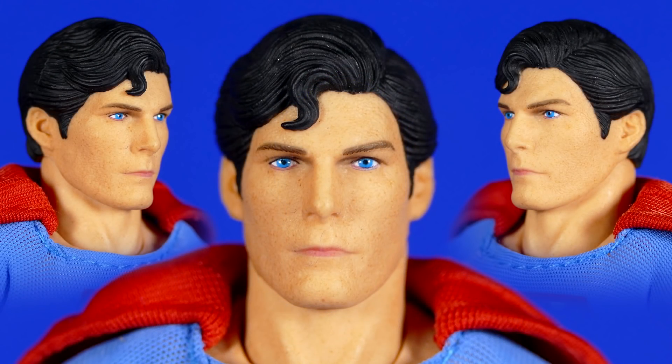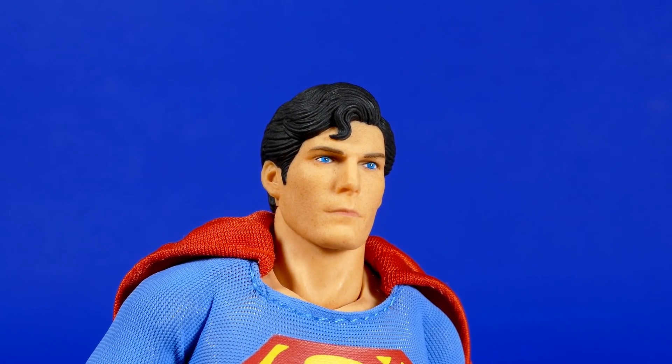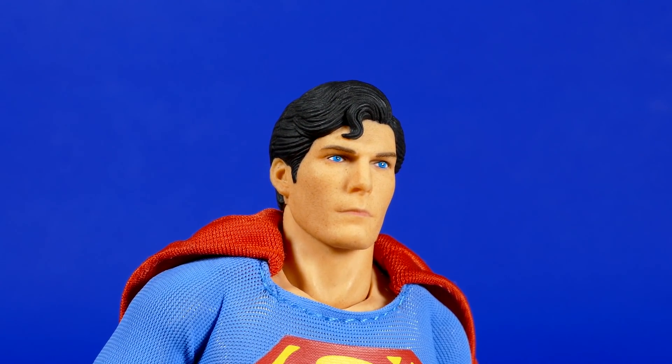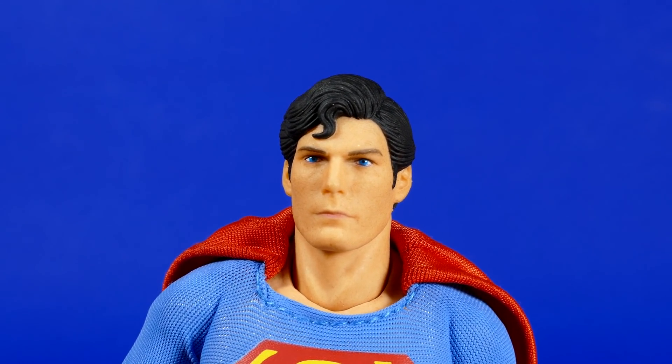I feel like this one from certain angles definitely has that Christopher Reeve look to it. I don't feel like it's quite as bad as possibly some people online have been treating it, saying it's awful. It's not awful. There are times it does kind of give me a bit of a Leonard Nimoy feeling, but right here that looks like Christopher Reeve to me. It really just depends on the angle that you're looking at it.